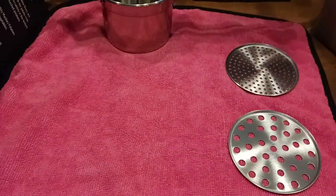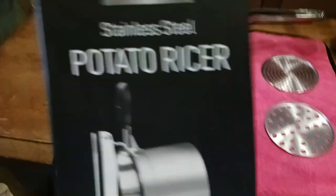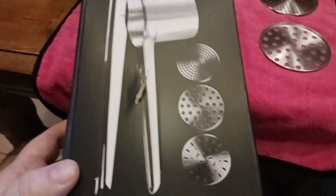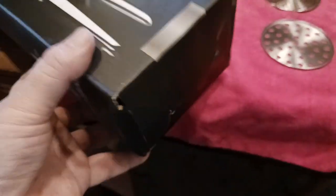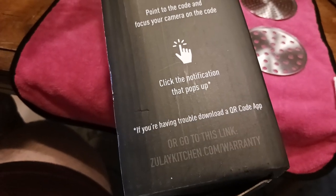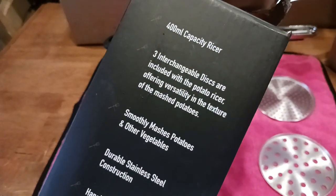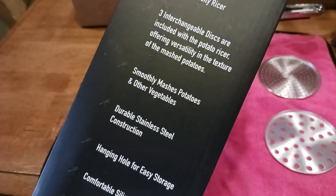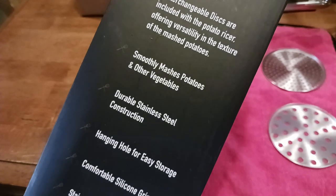You've got a small, medium, and large disc. Here's the box — Zule Kitchen stainless steel potato ricer — with accurate product photos showing all three sizes. There's a QR code to register your product, go through the warranty process, and submit your purchase receipt. It has a 400 milliliter capacity and interchangeable discs.